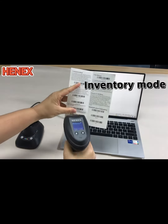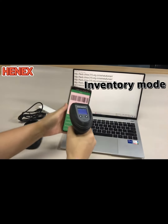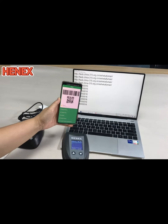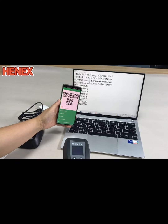Next, let us test inventory mode. Now all the data are saved in memory.